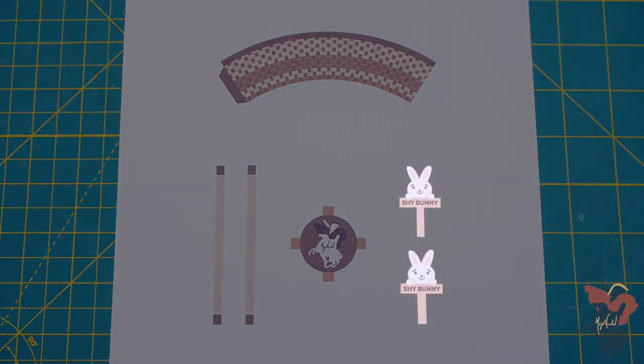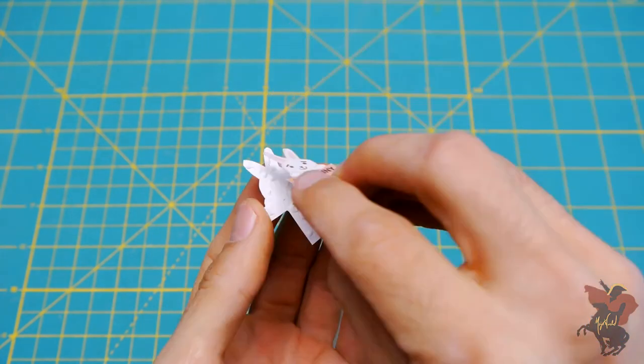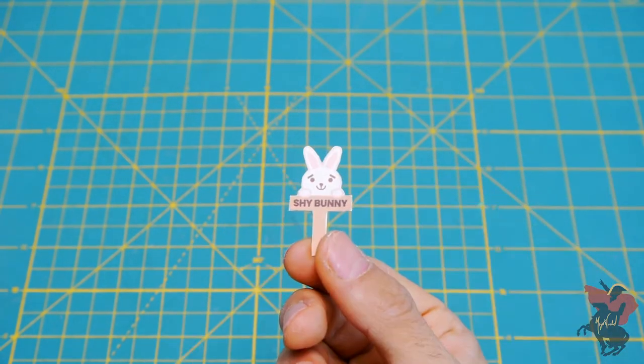Next, cut out the bunny standee and paste the two halves together to create your shy bunny standee.